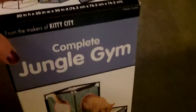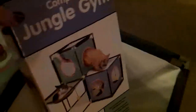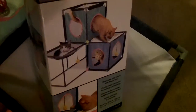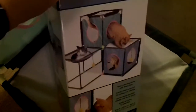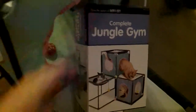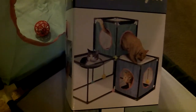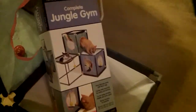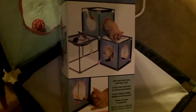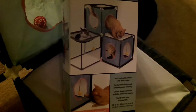Here we have — let's put it here — the complete jungle gym, as we see on the box. Three kitties: one kitty sitting on the mesh hammock right here, another kitty walking through one of the cubes onto the white part where the box is sitting, and another kitty sitting in the bottom cube. They all look like they're having fun. Now, there are two hanging balls that come attached.